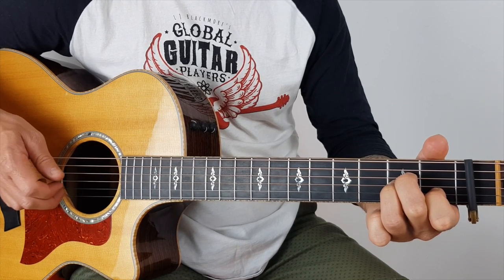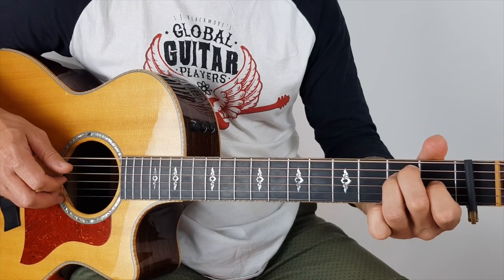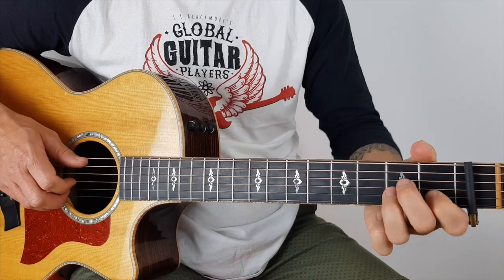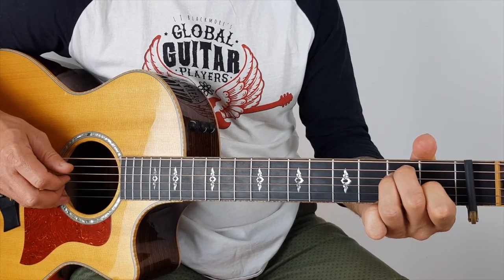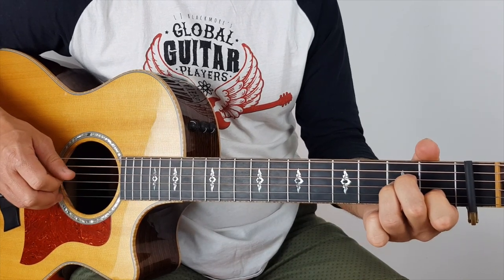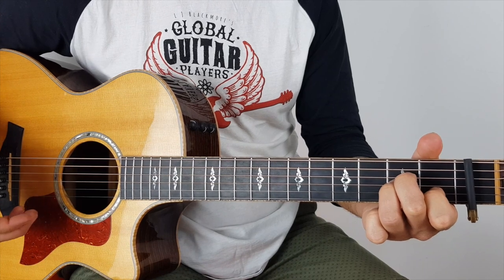So I'm just doing a 1, 2, 3. E, B, G — repeat. Then I'm just into A minor. You've got the first line.